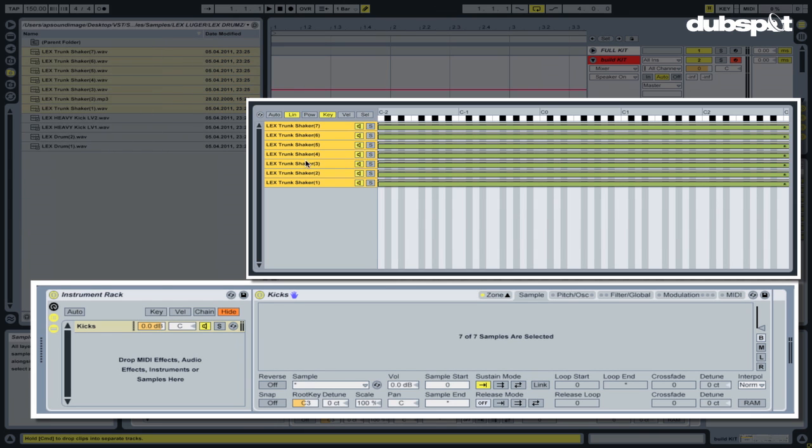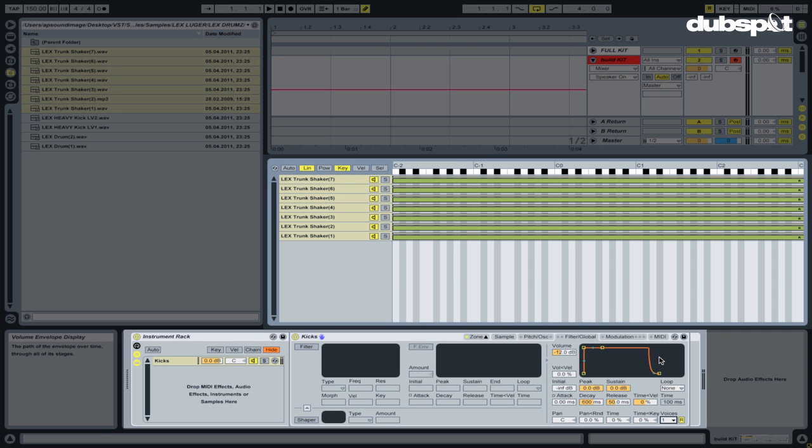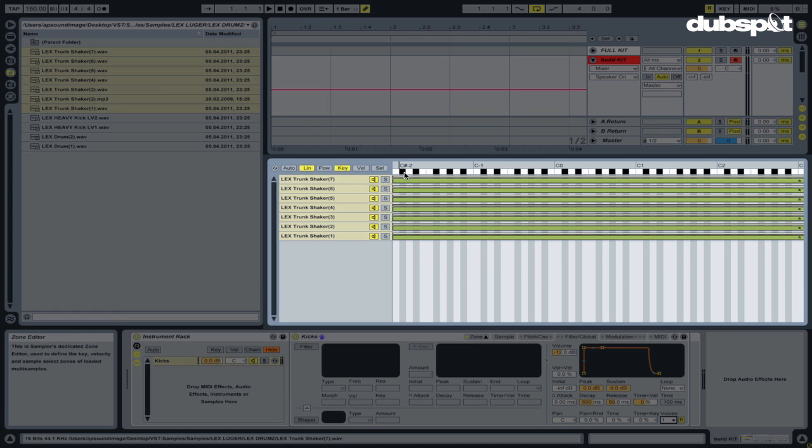Once I drop the kicks into my sampler, I want to go ahead and access my Filter Global tab, and in the bottom right you'll see Voices. I want to change this to 1 — by doing this it's gonna help reduce any bleed-over you might get if you have long releases. Now we're gonna want to map these drums so I can access each individual kick by the turn of a macro knob, and we're gonna do this in the selector tab.